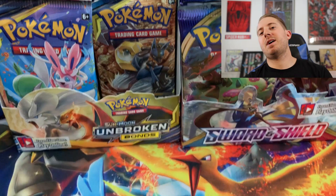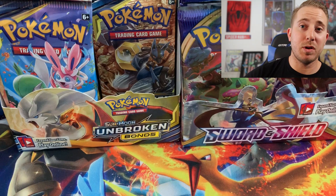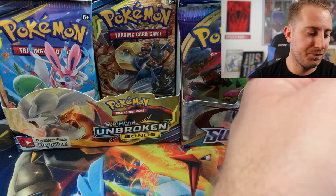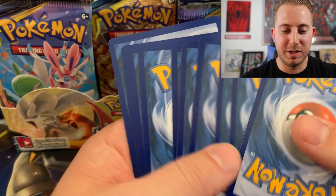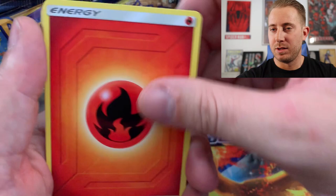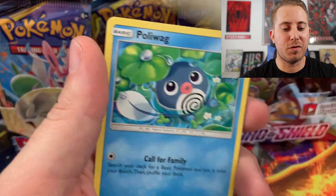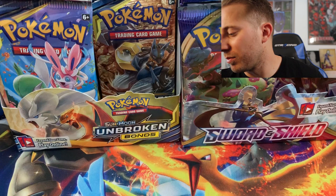Honestly guys, how have your Sword and Shield pulls been going? Leave a comment down below — have they been going good, have they been going bad? I'm just going to go right out and say it: my openings have been pretty trash so far. I have not had the best of pulls. All these packs have the — maybe is that like a thing that they did in Unbroken Bonds? I don't think so. Chatot, Leron, Martial Arts Dojo. My pulls have been pretty abysmal from Sword and Shield so far. I've already opened like two other boxes besides this. The reverse and the Rare is a non-holographic Victory Bell. This has been a pretty horrible opening so far — not even a V or a GX card.